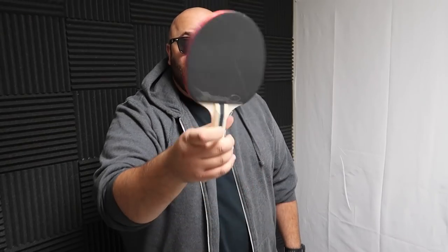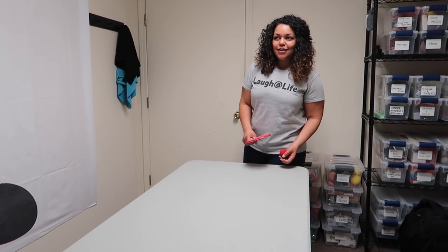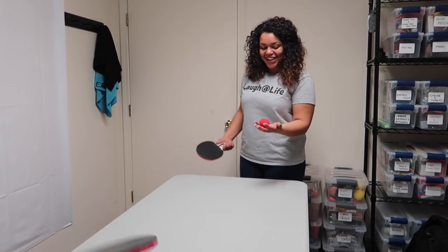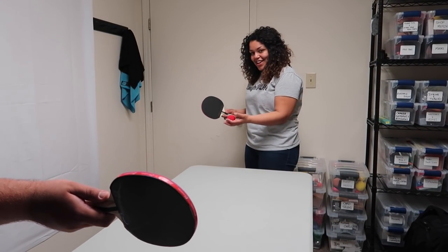First up is the magic ping pong ball prank. Hey V, you want to play some ping pong? Sweet, let's play. All right, ready? Here we go. I thought I was playing. I can't do this. How did you do that? That's one point for me. You didn't hit it.